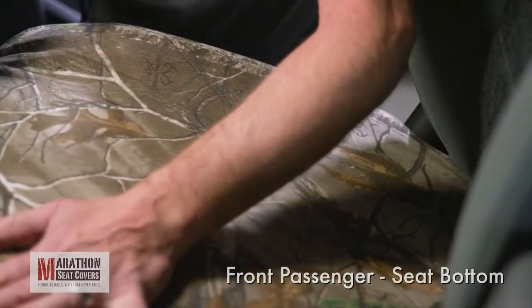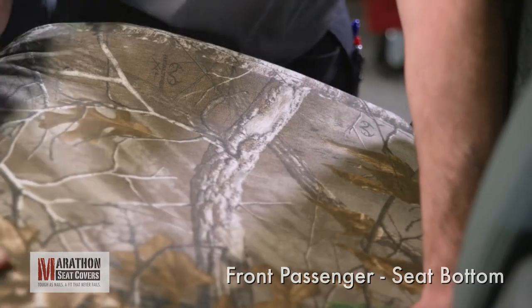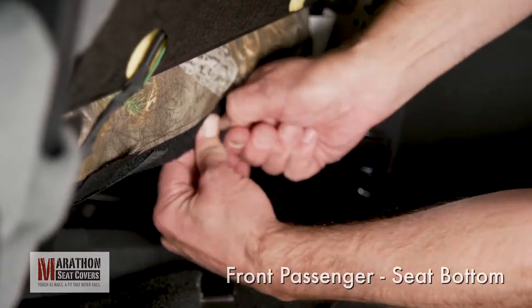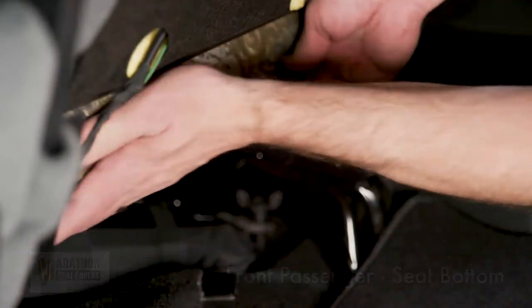Now, do a final seam check and push all slack to the back of the seat. Readjust the straps as needed and make sure they are all secured completely. Trim the excess length on the straps.